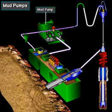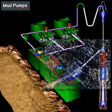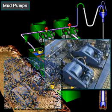The heart of the circulating system is the mud pump. Often, rigs have two pumps — one primary pump and one for backup. Or, if hole conditions require it, the driller can compound or combine the two pumps to circulate large volumes of mud.